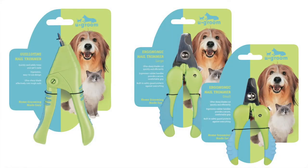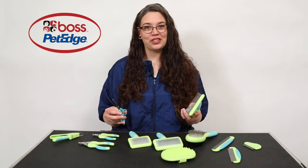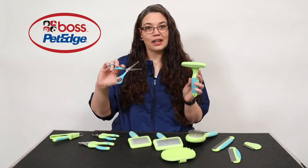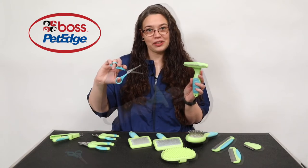YouGroom has two types of nail trimmer to make nail care easy. There are two new additions to the YouGroom line: the rotating pin de-shedding rake and the safety tip ball tip shears.